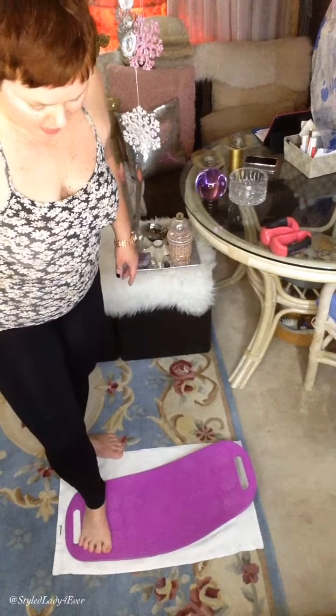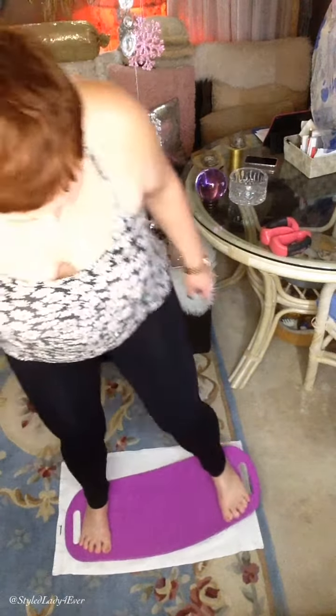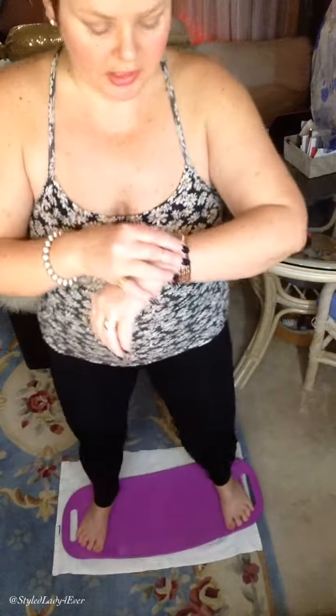You start by stepping on one side of the board and then the other, and you just start by rocking. I'm going to look at my watch and you just rock back and forth to get the feel of it, because it's all about balance. It's really good for your balance. You don't have to wear anything special — I'm wearing my Ardene top and my sand comb leggings, and I should do a separate review for these.